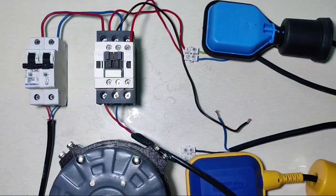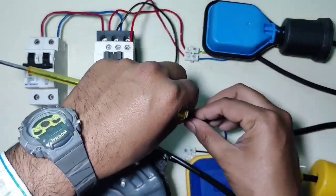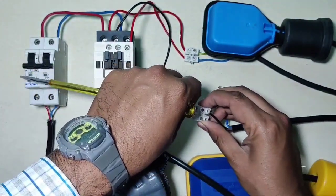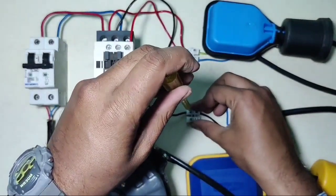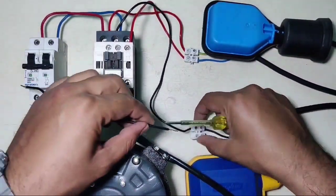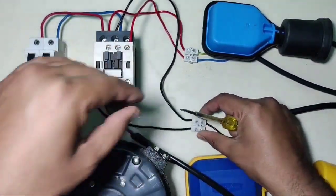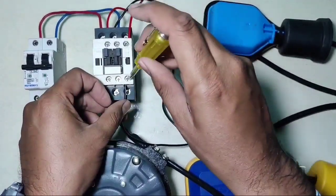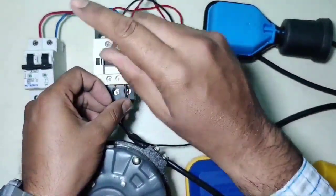For the neutral wire, connect one end of the neutral wire and connect the underground tank float switch common wire, which is the black wire. Then connect the float switch output red wire for the underground tank. Connect one end to the contactor coil A2 terminal. Our connection is now complete.